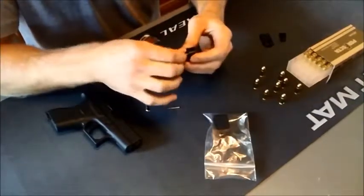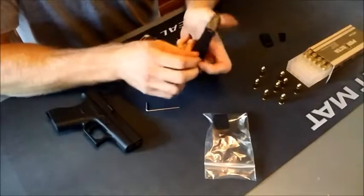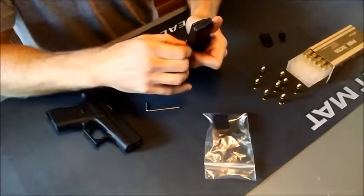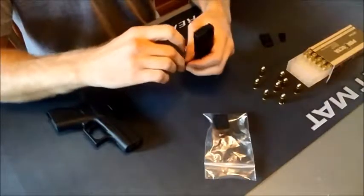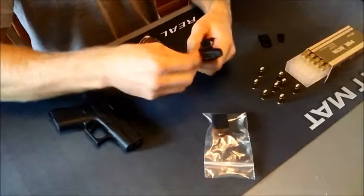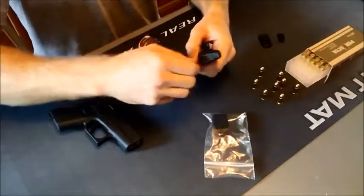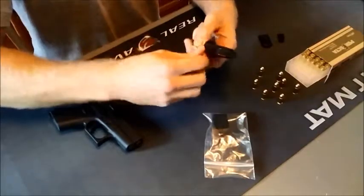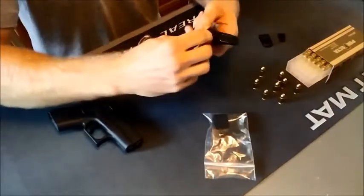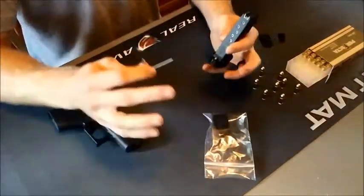I'm then going to replace the screw, feed it in with my fingers for a few turns to make sure it goes in properly. Then, using my 3/32nd Allen key, I'm going to tighten it down until it is flush with the face of the extension. I'm not going to over-tighten it.